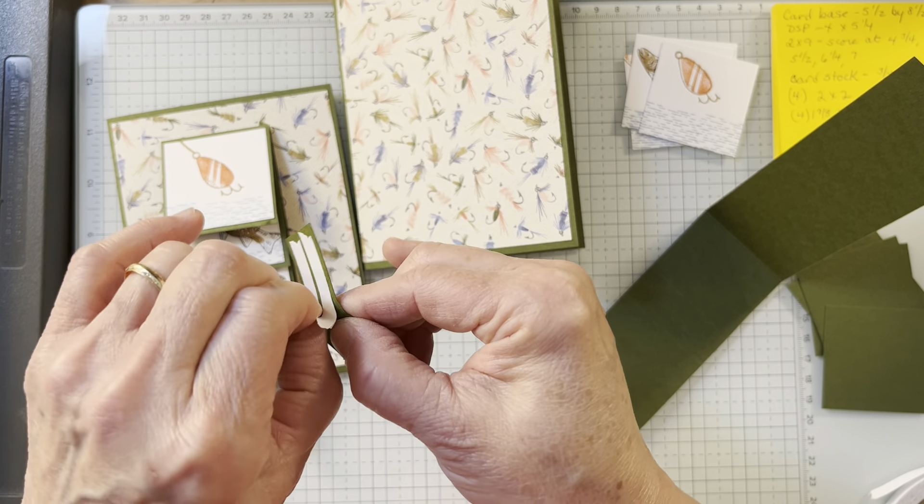Now I have the tear and tape on. A little tip: if you really push it down, it actually comes up easier — believe it or not. You can use your Take Your Pick tool; if you don't have one, you need one. Push it down, push it down, push it down — it comes right up. And if you have extra tear and tape, I just push it over. Now I'm going to put this up just a smidge higher than I did last time — not a lot, but just a smidge. You notice I only have tear and tape on the outsides, because I'm going to want this to slide in here.